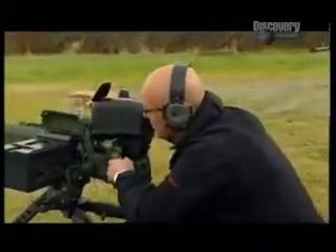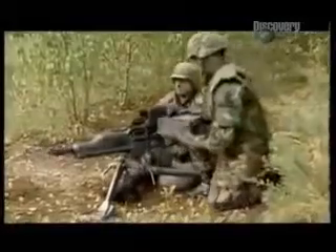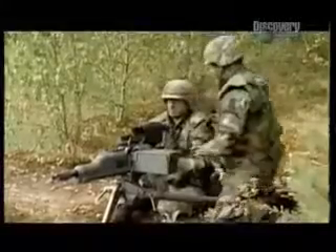That's pretty impressive, and that minimal recoil means the XM 307 can be made a whole lot lighter too — good news for the guys who have to carry it. Using modern materials, they've cut its weight to a mere 50 pounds including the tripod. That's about a third of its predecessor.